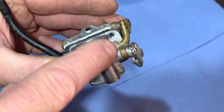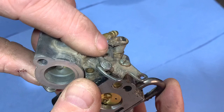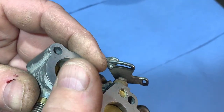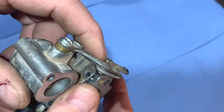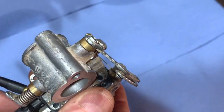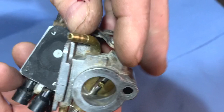Now those four bolts are out we can lift this part off, but it doesn't actually come away totally because it's connected there. I'm not going to take that clip off — I'm just going to leave it hanging because there's no point; it's just another thing to do. So we just turn that over to the side.